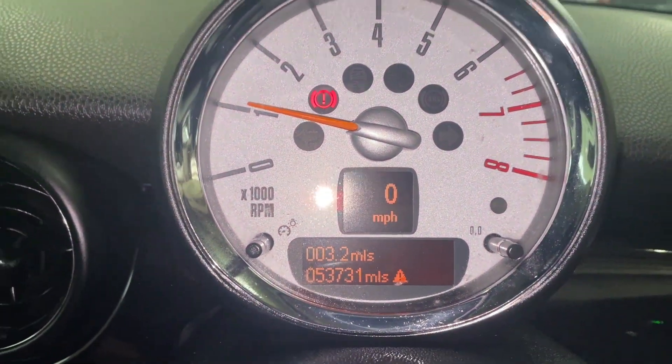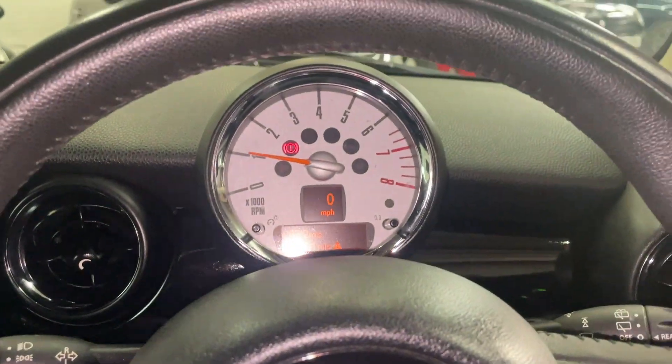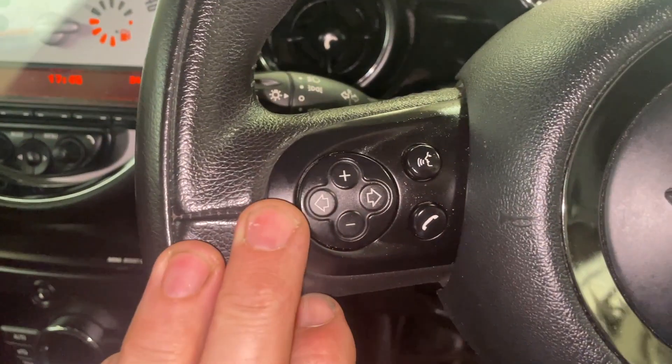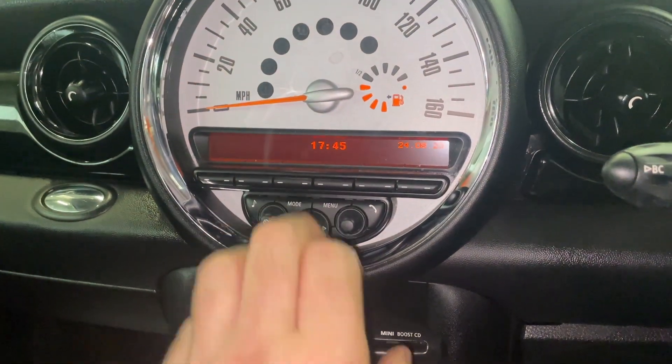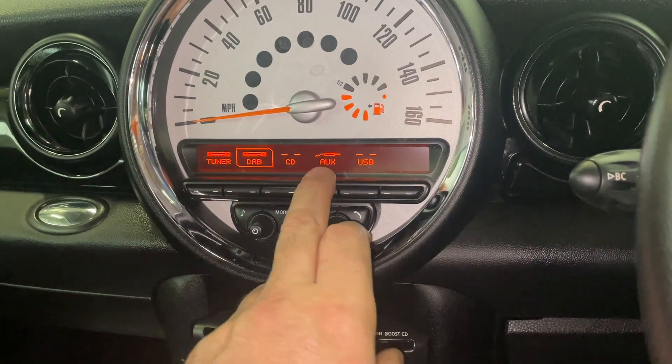The car is on 53,731 miles. It sounds sweet enough and it is a rebuilt engine — very nice. The steering wheel has controls for the stereo, for the telephone, and for cruise control. We have the radio with DAB, FM tuner, CD, AUX, and USB.